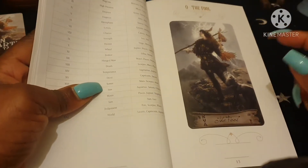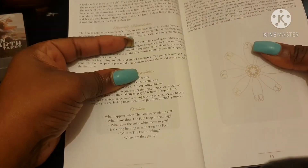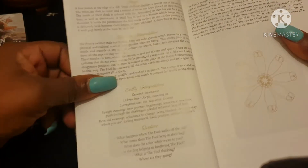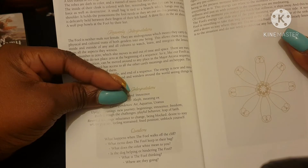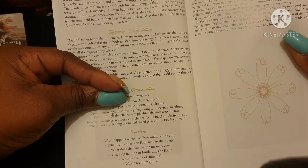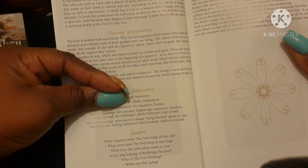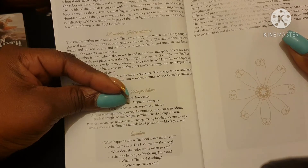For each card there's a sepia picture, then a description of the image. For the Fool: a fool stands at the edge of a cliff, their clothing displays a Jewish Tree of Life. The robes are dark in color and a mantle of moss has been placed on their shoulders. The inside of their cloak is colored with fire. A small bag is tied to a branch over the shoulder, holding their possessions. A rose is delicately held in their left hand.